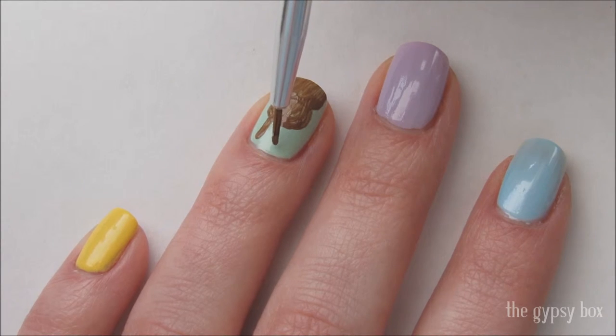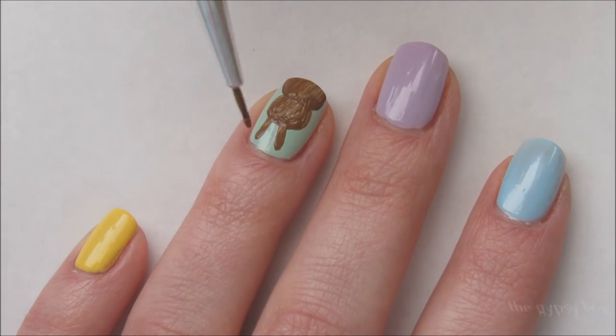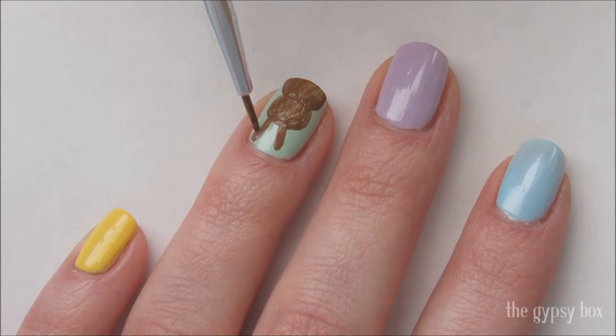Draw two lines above the head where the bunny's ears will be. Slowly round out and thicken the ears.